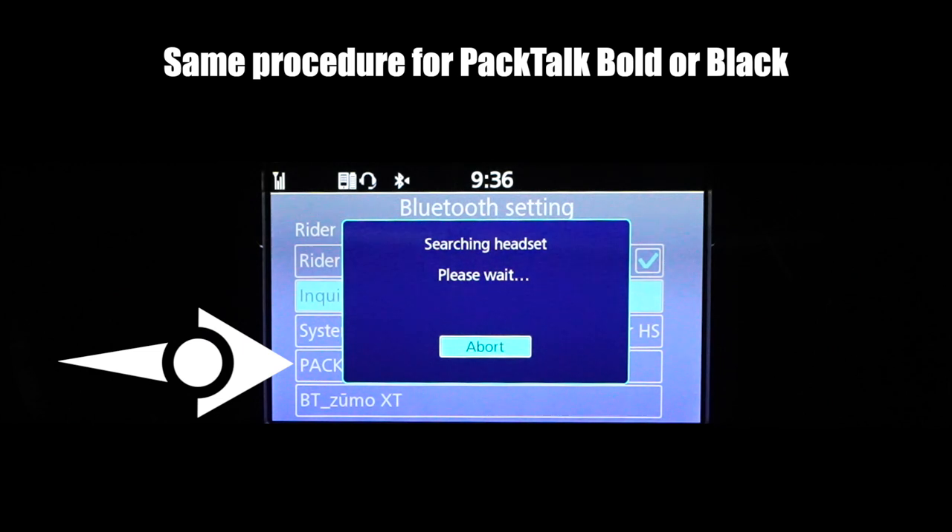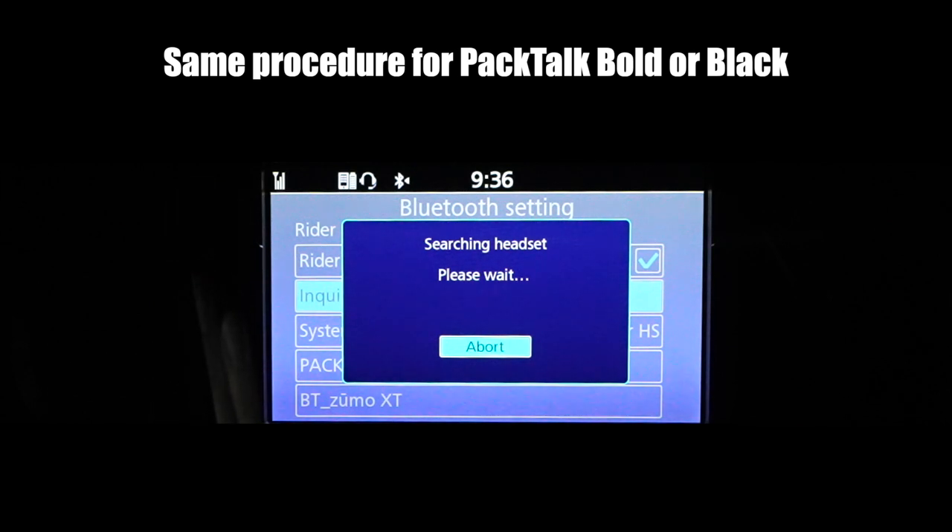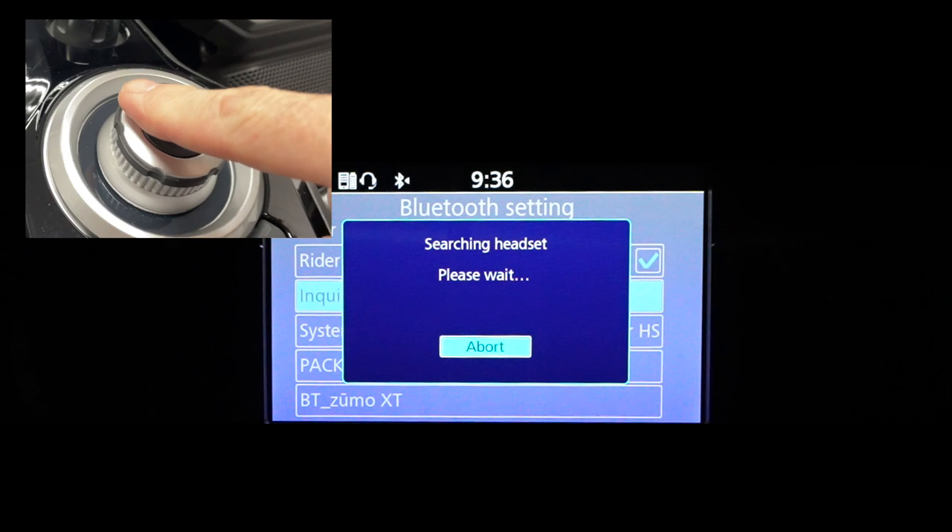Here's the tricky part about the Goldwing: once you see that your headset has been found, go ahead and hit Abort, then hit Enter.